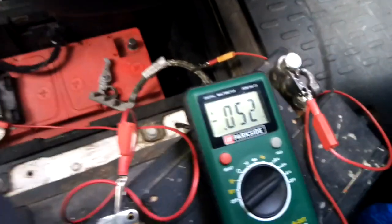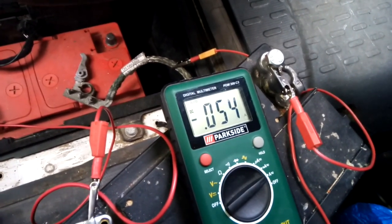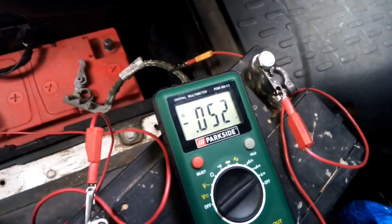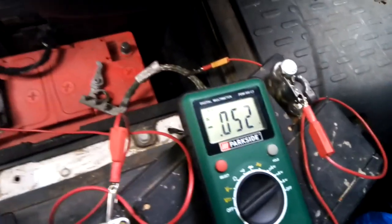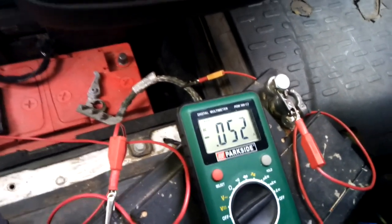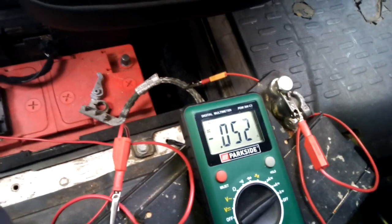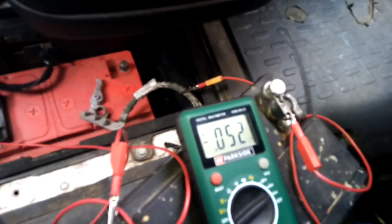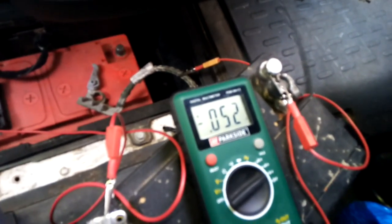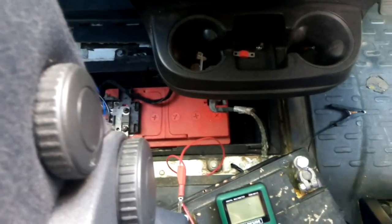When I lock it by central lock it's a bit longer, then it goes down to 52 — that's standard. Final conclusion: it's not a problem with the car itself. I expected sometimes there's a problem with some models in the radio circuit. But right now it's perfect — 52 milliamps. Up to 70 milliamps is okay for a Ducato, so 52 is fine. That means I have to purchase a new battery, which is much better than purchasing a new module. I have to replace the car battery.